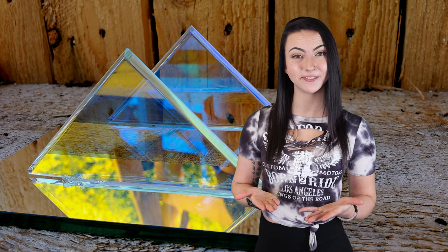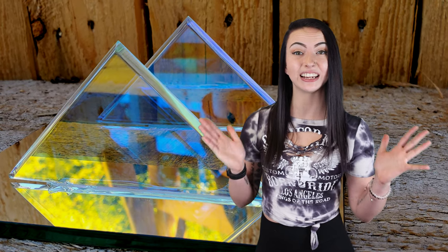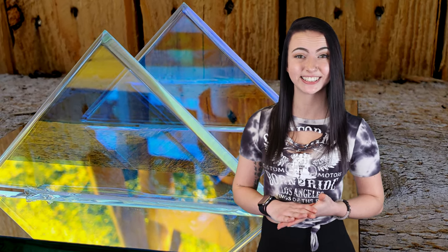Just like any window film, dichroic mirrors are easily made using simple tools. I'll outline exactly what you'll need and how to use it, and I've left a complete parts list and detailed step-by-step instructions down below. If you're looking to save a ton of money and add dazzling iridescent color to your glass, you're going to love this video.